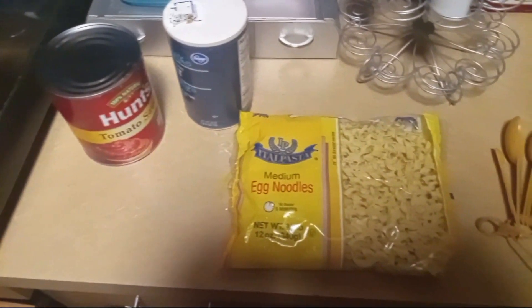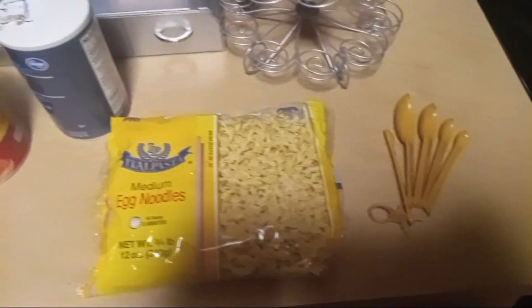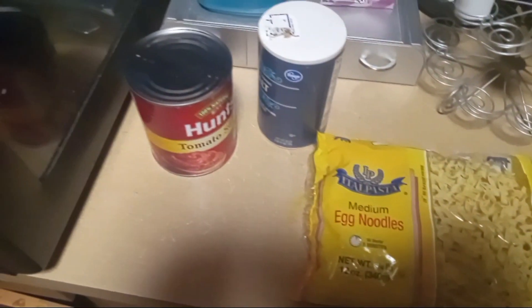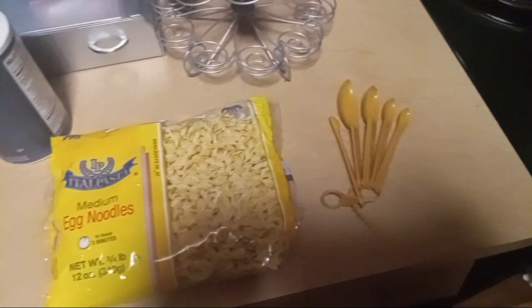What's going on everybody, it's your boy Chris Joyer, and welcome to another episode of Cooking with Chris. I'm back again with this dreadful, painful, torturous-to-watch series to curse your eyes and give you nightmares with my horrible cooking skills.